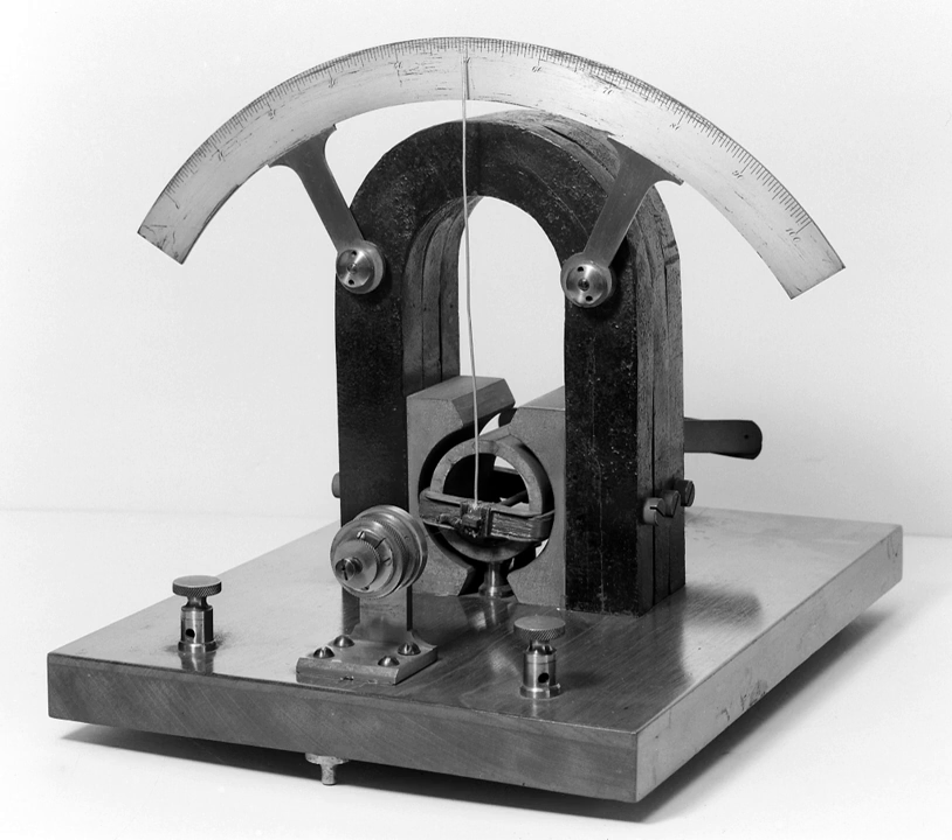A meter can be used to read resistance by placing it in series with a known voltage and an adjustable resistor. In a preparatory step, the circuit is completed and the resistor adjusted to produce full-scale deflection. When an unknown resistor is placed in series in the circuit, the current will be less than full-scale and an appropriately calibrated scale can display the value of the previously unknown resistor.